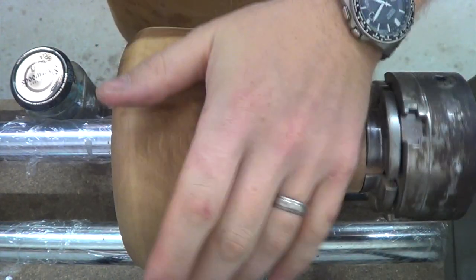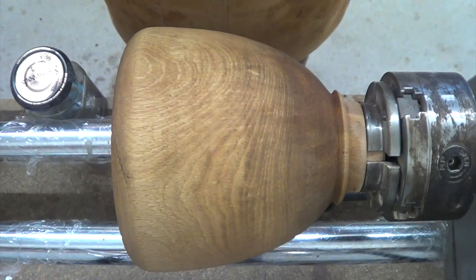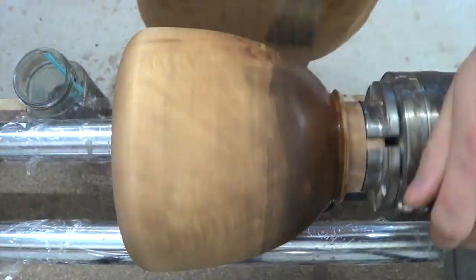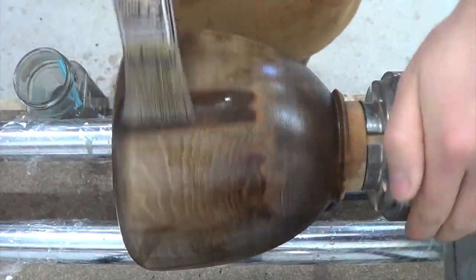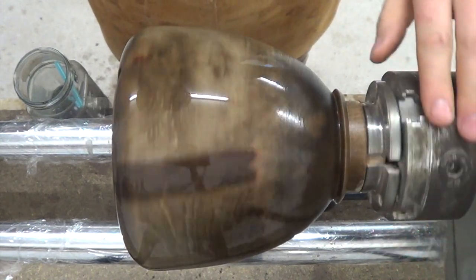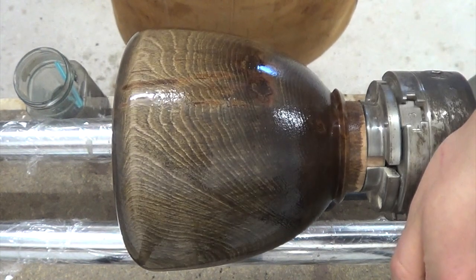Some time has passed now and that solution has soaked into the wood, so I'll add some iron acetate now and hopefully this will ebonise really well. Okay, that's already started to darken. In another 15 to 20 minutes that should go a good bit darker.